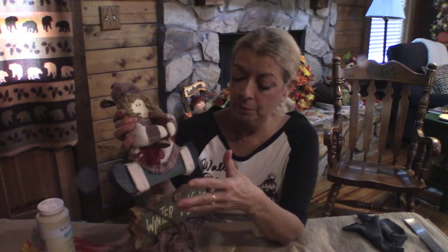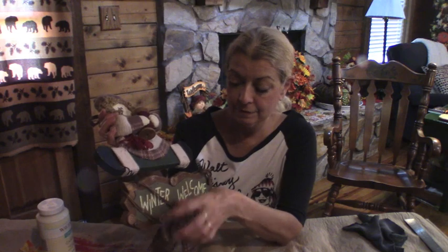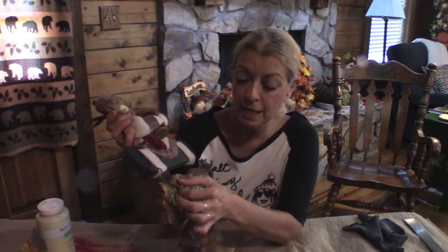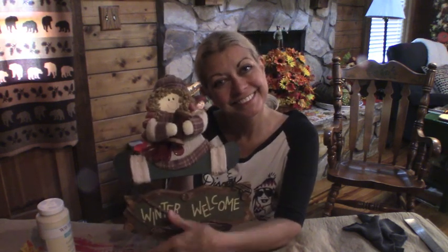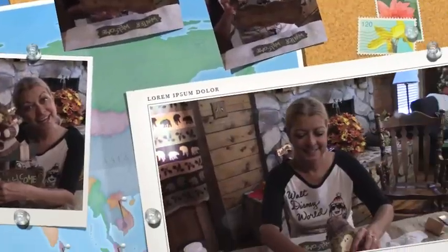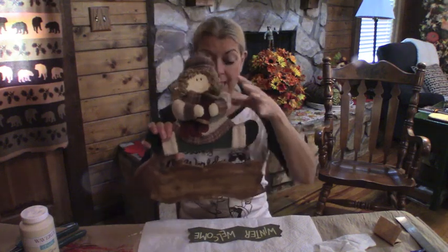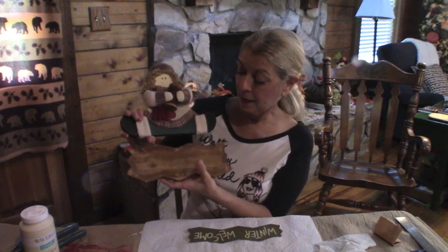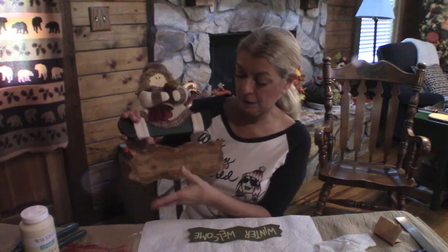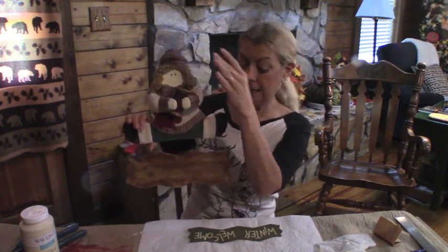Off camera, I'm going to clean her up, and then I'll come back after I've cleaned her and take this off, because this is what I'm going to work on. So, I will be back in a few. Okay, now I've cleaned her up pretty good. I've taken everything off of this. Oh, it was really nasty. Here's all that stuff, but I've got her cleaned.